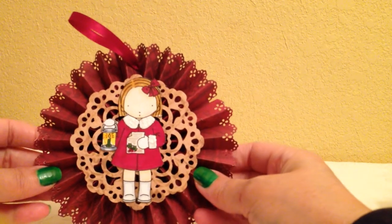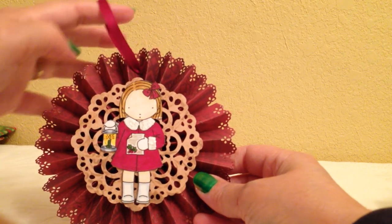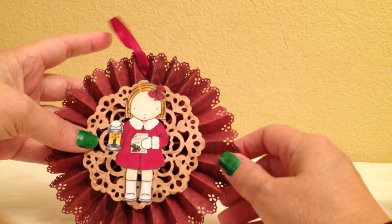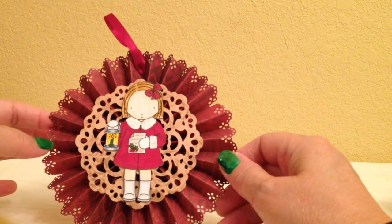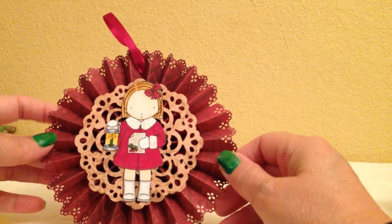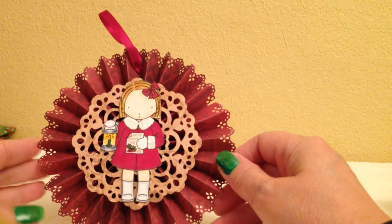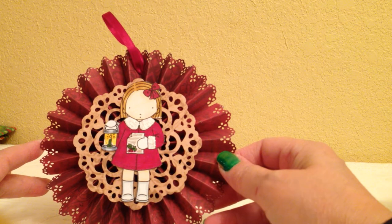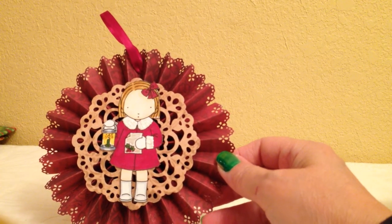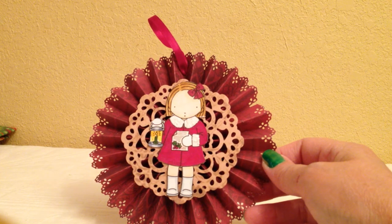Here are some of the ones that I made. On this one I used a Lifestyle Crafts die, I believe. All the images I use are Pure Innocence images from Heather Ellis — she has an Etsy store and also sells stamps for My Favorite Things, but these are her digital images. This is the Girl Caroler. I used a Fiskars punch on the edge, some glitter, and my Spectrum Noir markers to color all the images.